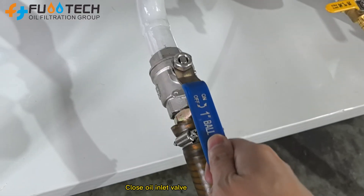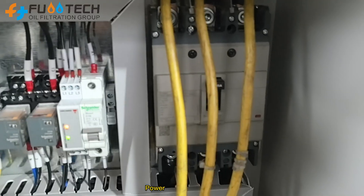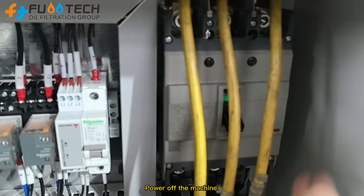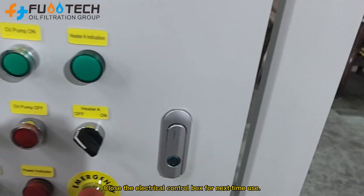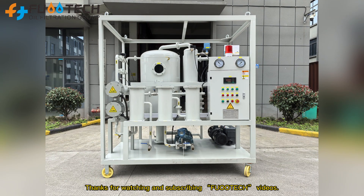Close the oil inlet valve and oil outlet valve. Power off the machine. Close the electrical control box for next time use. Thanks for watching and subscribing.